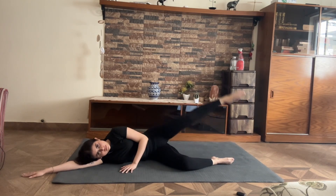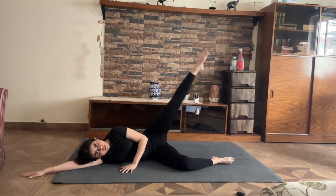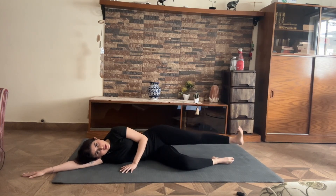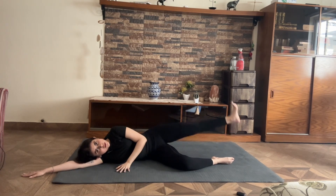Five, four, three, two, and one. From here I open my leg out to the side so my toes are pointing towards the ceiling, and I pulse up for 10.